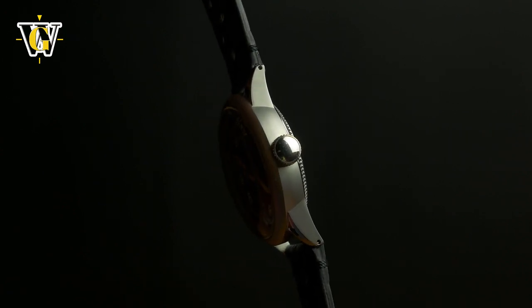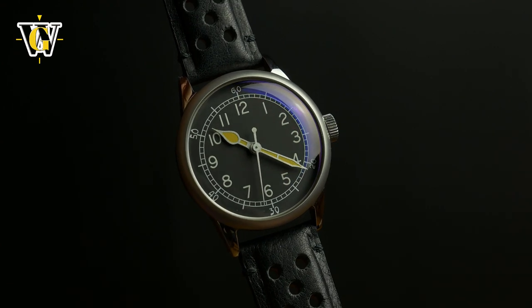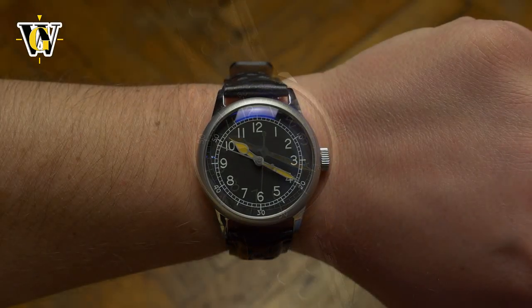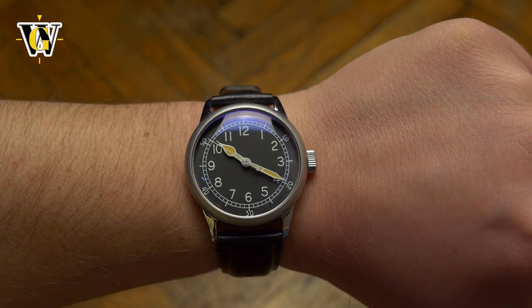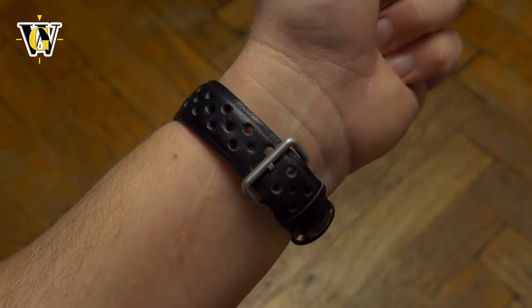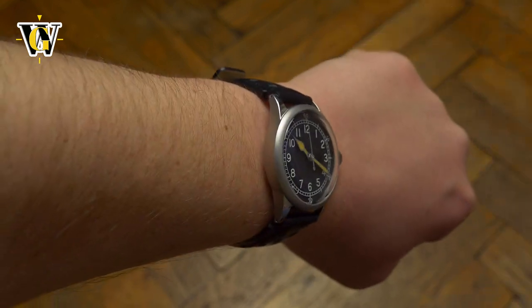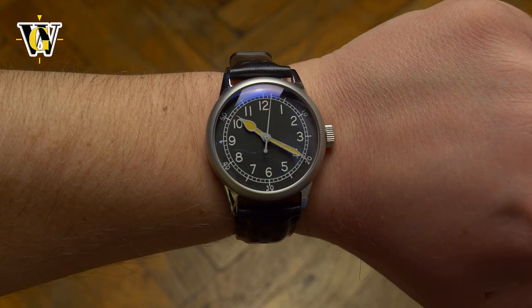These original watches had a 32mm diameter, which is way too small for today, so Pracidus upped the size to a still reasonable and vintage-feeling 38mm. Thanks to a short lug-to-lug of 45mm, it will look good on even the smallest of wrists, while a bigger wrist will make it look even more vintage.